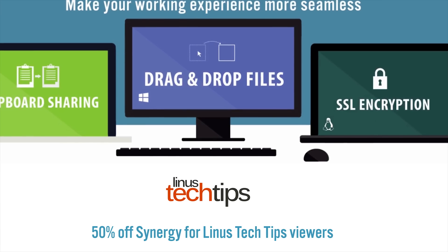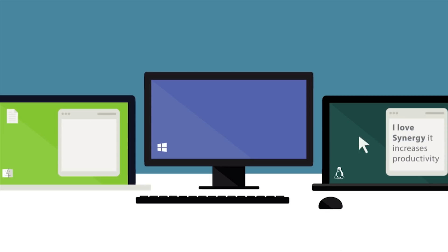Synergy allows you to share your mouse and keyboard between multiple computers at once — check it out now at the link in the video description.